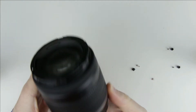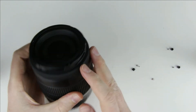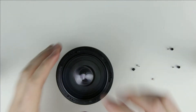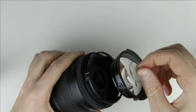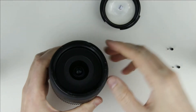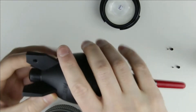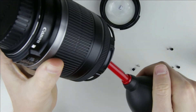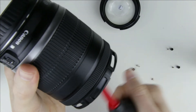All the screws have been removed. Use a suction cup to remove the front lens element. I hold the lens downwards and use an air blower to remove the dust from the lens.